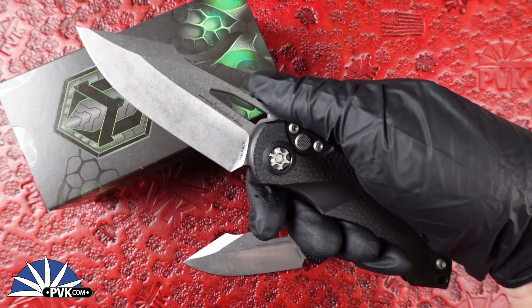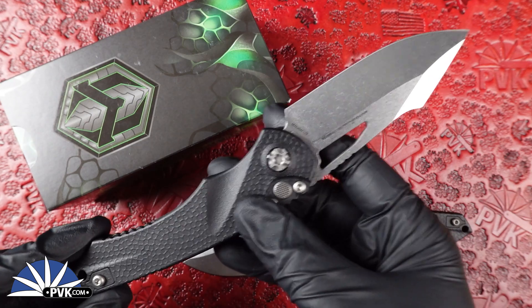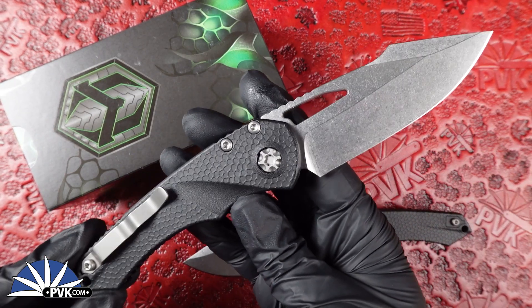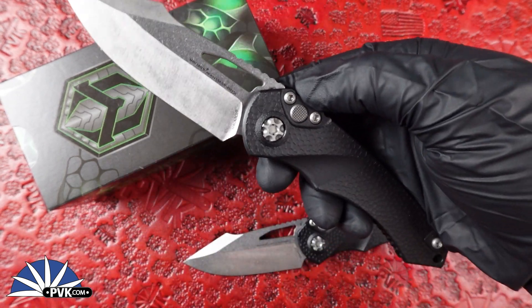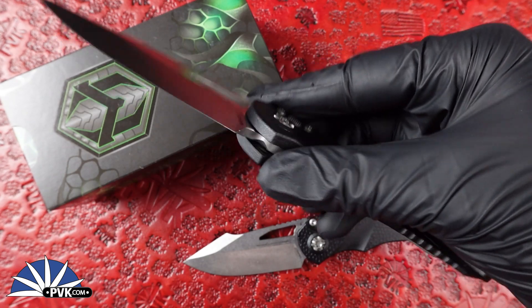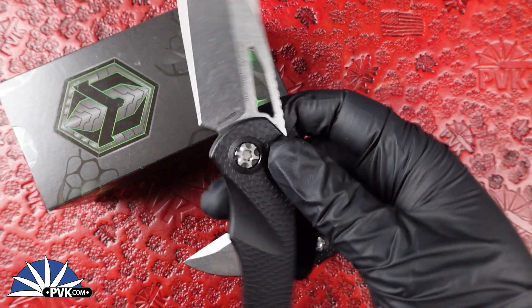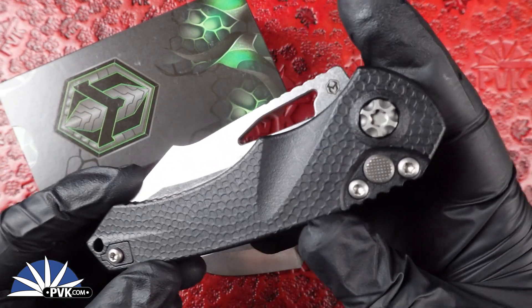Very cool, very well designed — featuring stonewashed finished hardware to match, and it even features a paracord hole at the back end in case you want to add some tie-on or a paracord bead. Coming in at a full size of 8.1 inches, it's got a 3.3 inch blade and a 4.8 inch handle. I personally love the manual version, but we will have another video on the automatics too, which are really cool.